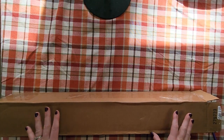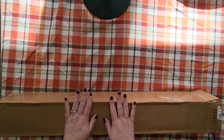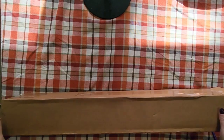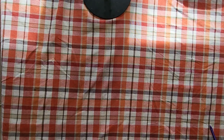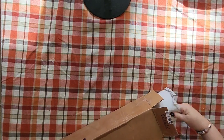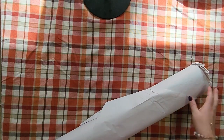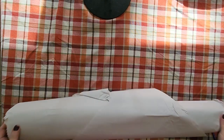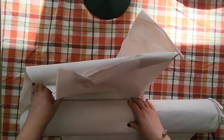So without further ado, let me go ahead and show you. It does come in a nice cardboard box — there's the inside, it's wrapped. Let's take a look and see what is in here. It's very heavy — wow, feel this! I've got paper I can save for when I move.